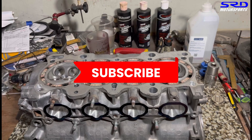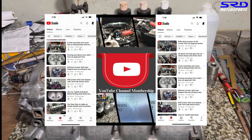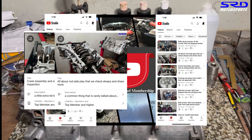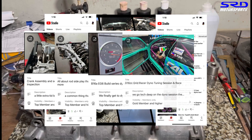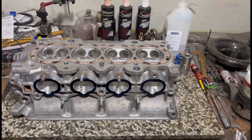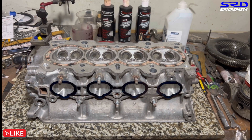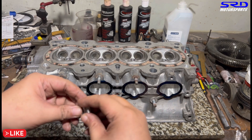If you haven't subscribed, subscribe so you can check out all the other videos in the playlist — we have over 300 technical videos. For the hardcore stuff, we have the members-only section with over 30 ultra-hardcore technical videos including dyno, dyno tuning, and the chamber work we discussed earlier.